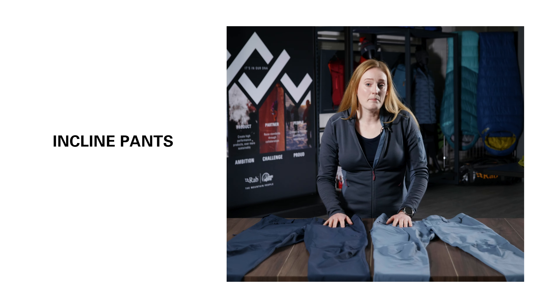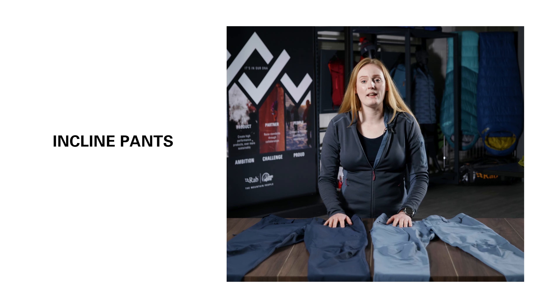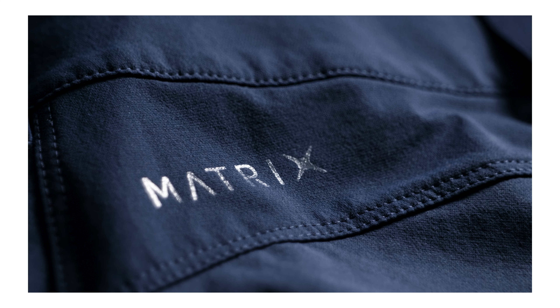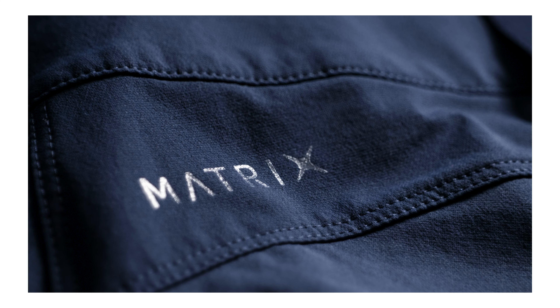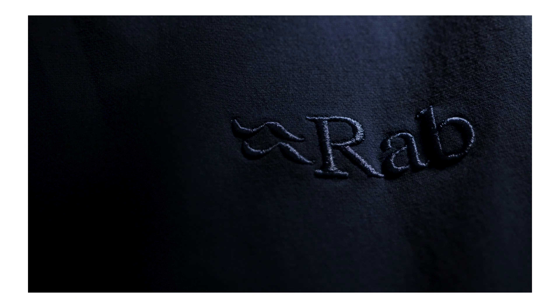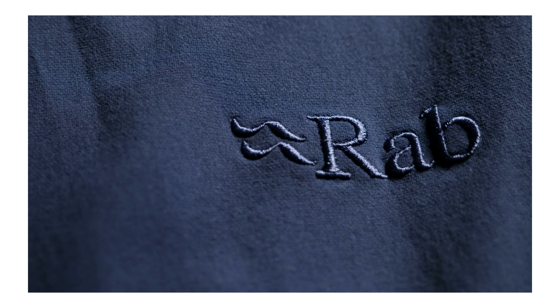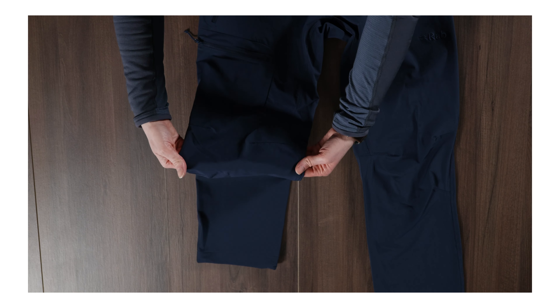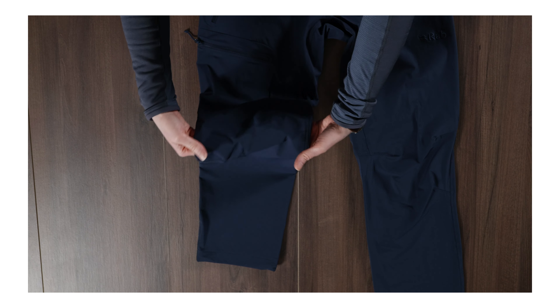These are the Incline Pants, a mid-weight softshell pant that is highly durable, designed for hill walking and hiking use. Made from our Matrix double weave stretch fabric with a fluorocarbon free DWR, these pants are really robust and adaptable. Combined with the great stretch that you get from our softshell fabric, we've also added knee articulation for great comfort for long days on the hill.